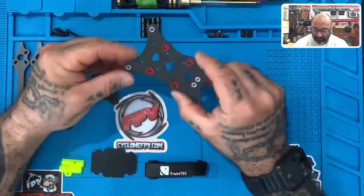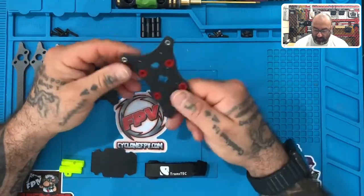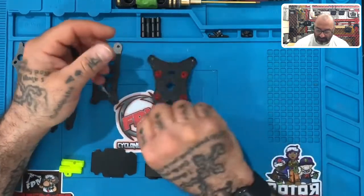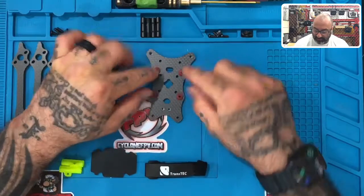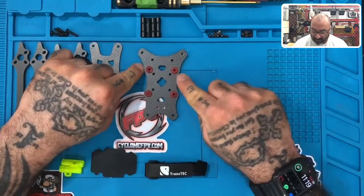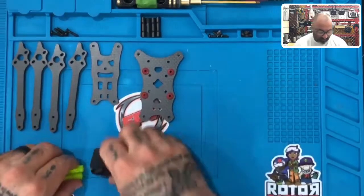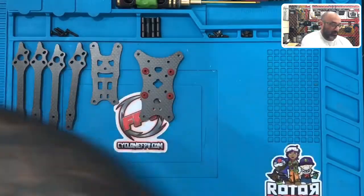So that you can differentiate which side you're mounting the flight controller on — the press nuts that are on here, this is the bottom. So this will actually sit like this, and you will put your flight controller on these. The flight controller will go on the opposite side of the press nuts. So what I'm going to do is remove these for right now and get them off the table — we don't need them.